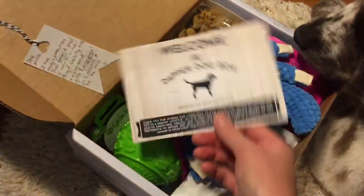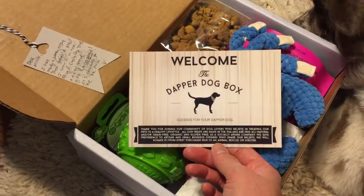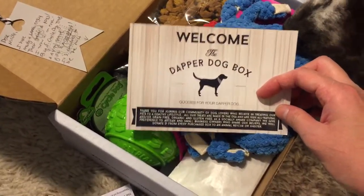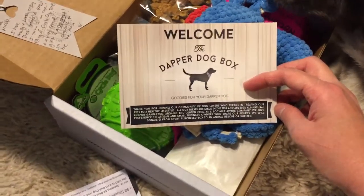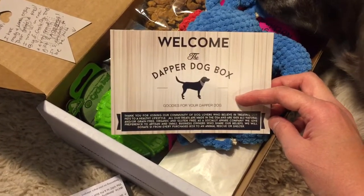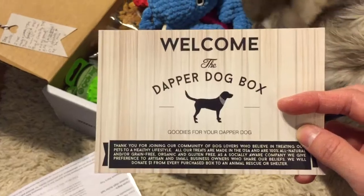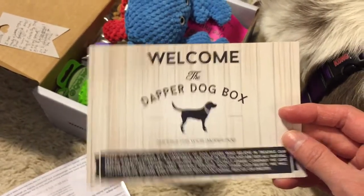There was a nice welcome letter here welcoming you to the box and talking a little bit about what they're about — how they're dedicated to natural, grain-free, organic, gluten-free, socially aware company values. They give preference to artisan and small business owners — that's what we were just talking about. And look at that, Molly's already going after her treats! I like that they donate a dollar from every box to an animal rescue or shelter.